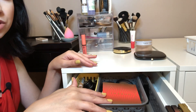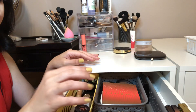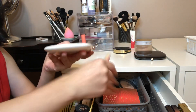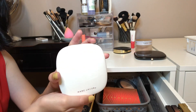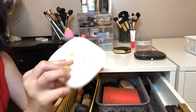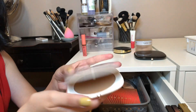As far as blush and bronzer, I do think I want to pick maybe one of each. I don't think I've used this that much, and this is probably my favorite bronzer ever. This is the Marc Jacobs in Tantastic, so I think I want to go with this.